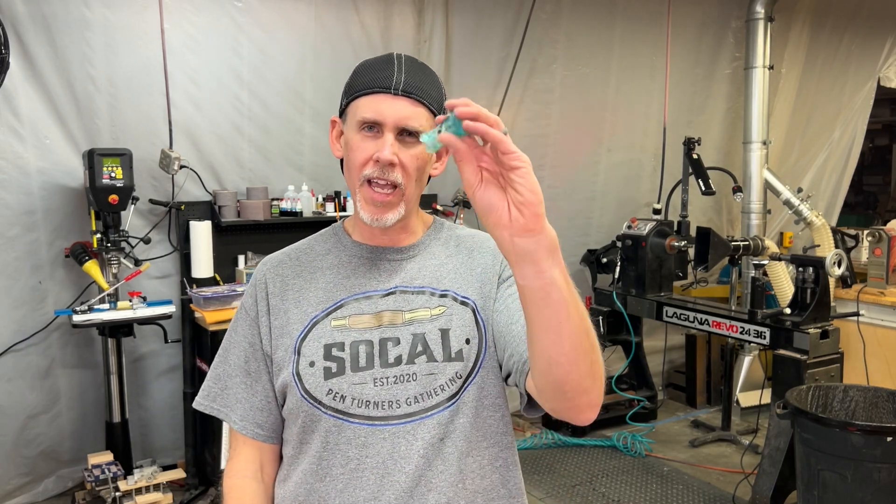If anybody has questions, I don't know if I can answer them because I don't really know what I'm doing with 3D printing, but maybe I can. Leave those down in the comments below. There'll be a couple of resources and links down below as well. One thing I do want to mention: I did UV cure these with my little nail curing light, so they are fully finished at this point. You don't really want to be handling these things until they're fully cured without gloves on.